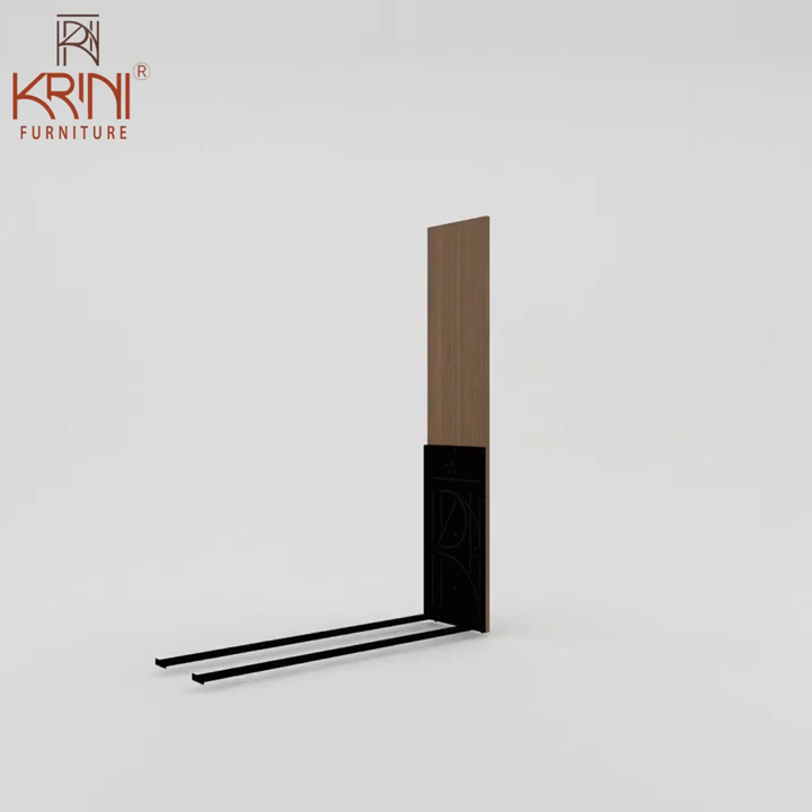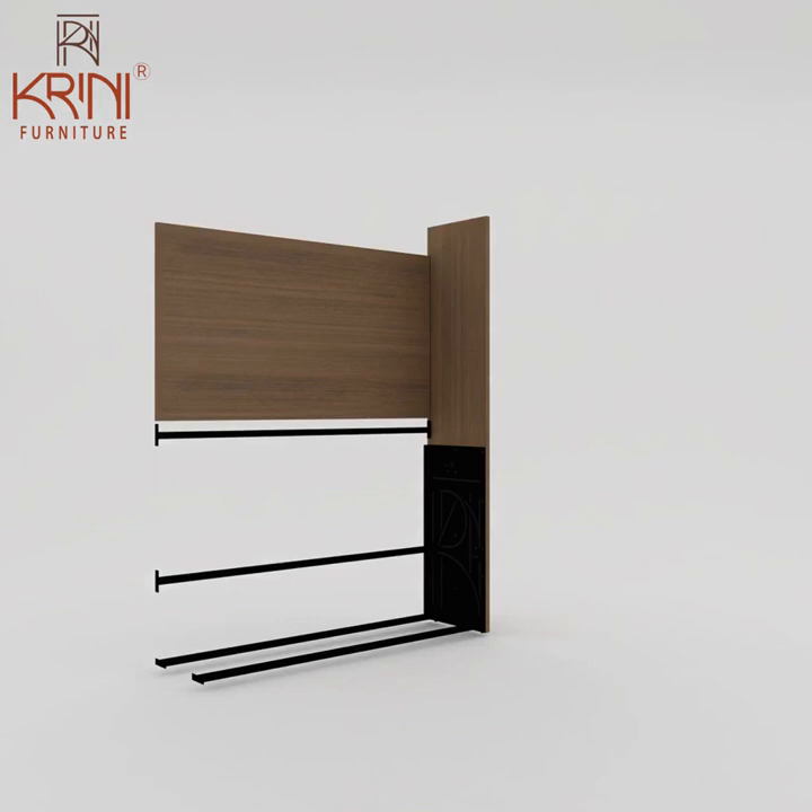Then attach another horizontal pipe to the wooden part for fixing the headboard. Fix the back panel with the right panel.